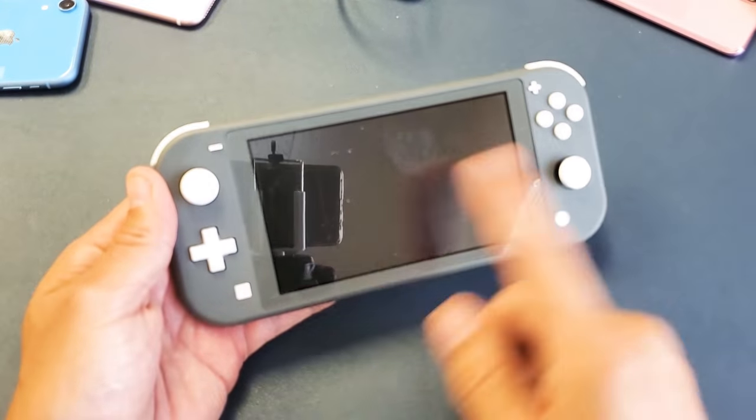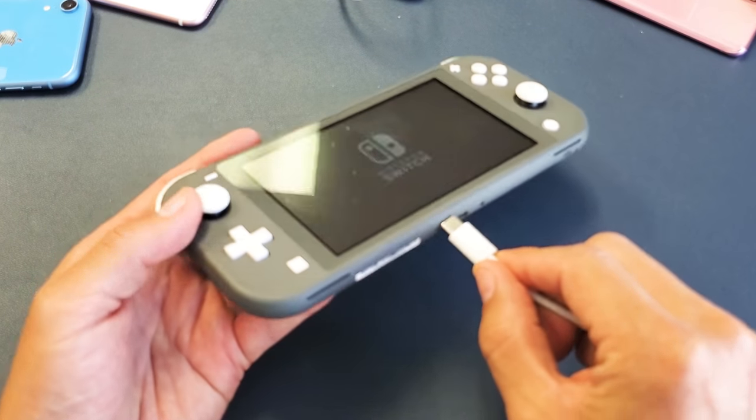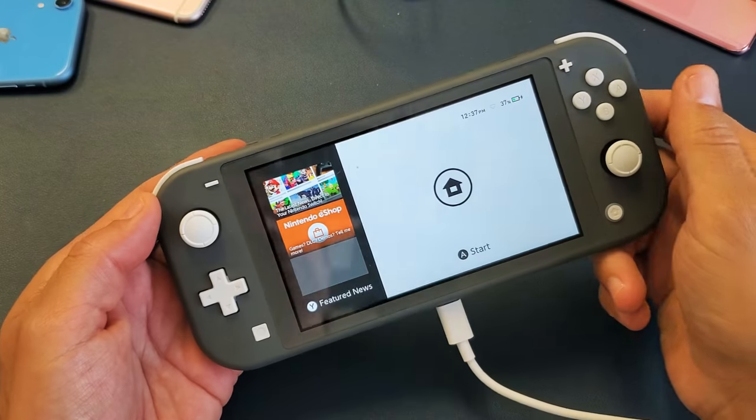Now if you still have a black screen, the next thing I want you to do is this. Go ahead and plug it in. Give it power. Pop it in just like this. Go ahead and wait one minute. After one minute is up, then I want you to do the same thing.